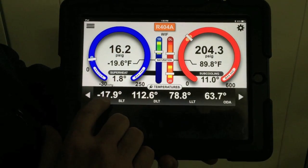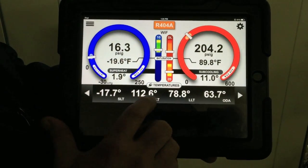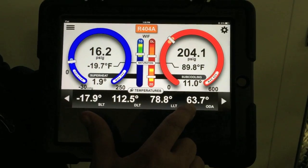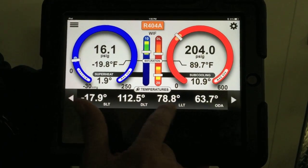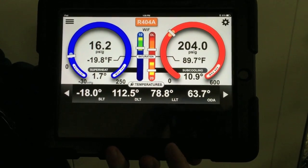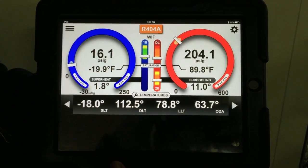Right now our suction line temperature is negative 17, discharge line 112.6, liquid line temperature 78.8, and outdoor air at 63.7. Earlier in the video you may have seen we had liquid line and discharge line reversed — we just went in and remapped those points instead of having to move the temperature measurement probes around on the gauge set. It's just a lot easier that way.